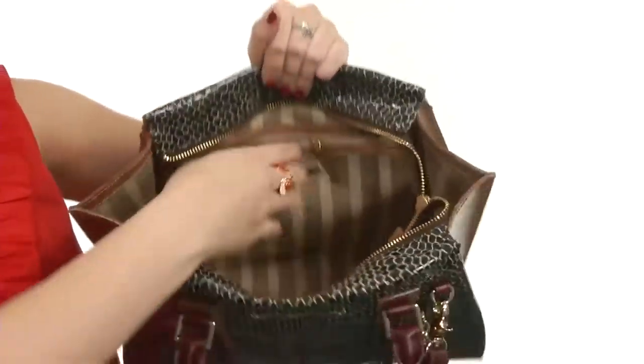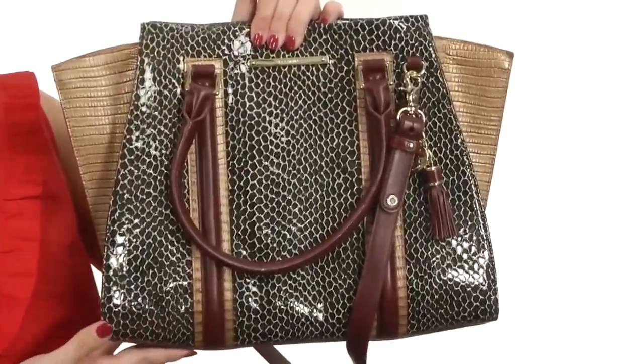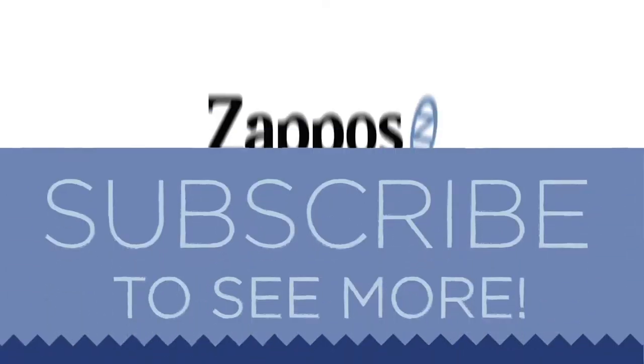The flatten base really helps with that. There is a back wall zipper on one side, and the other side provides another smaller back wall zipper with two interior slip pockets. You also have a secure key hook. All of this is sitting on protective metal feet to keep the bag safe from debris and help it sit upright.